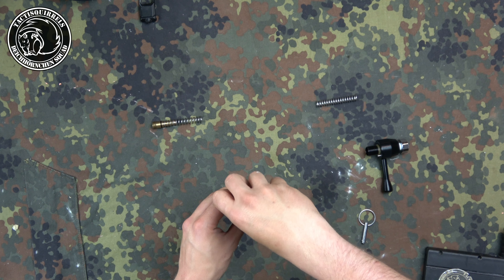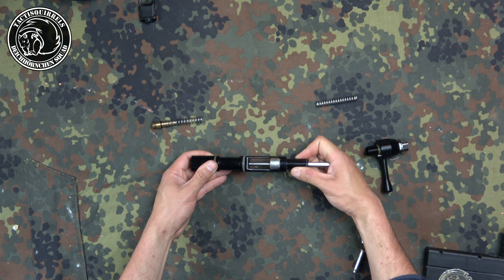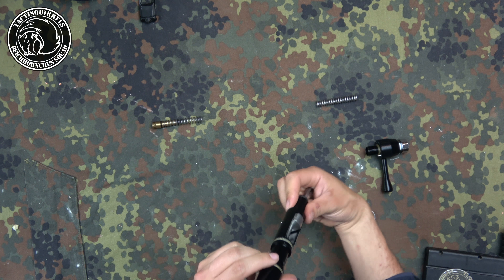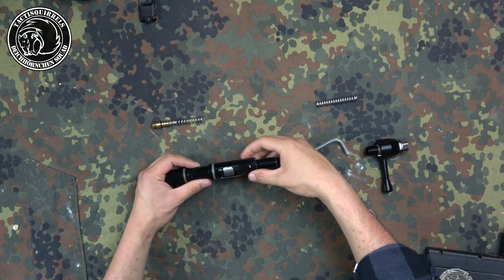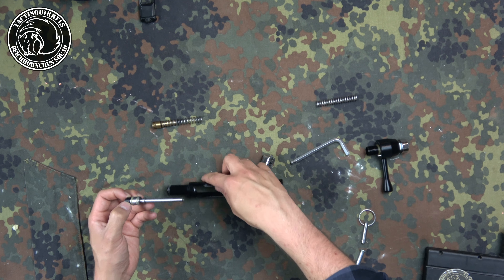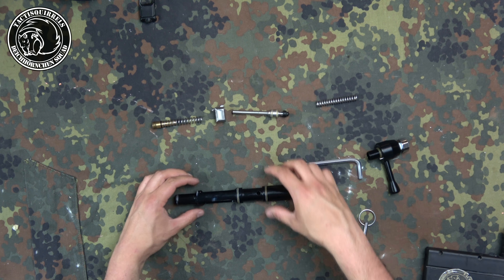Here I take a little bit of tissue paper and press the power tube out with the valve seat using an allen key — very important. I take the tissue just to avoid damaging the power tube. Once the power tube is out like this, you can take the hammer out. Everything out.